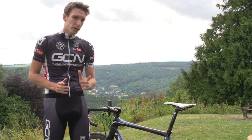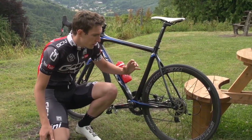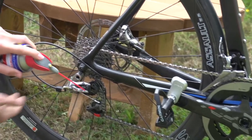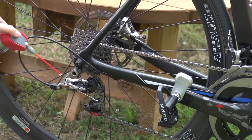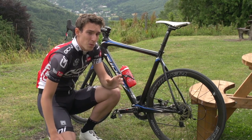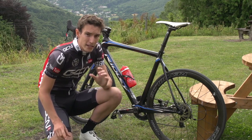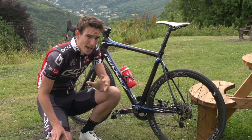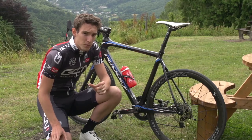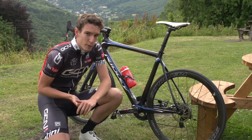First up, keep oil away from your rotors — particularly when spraying aerosol lube on your rear derailleur, and indeed when oiling your chain. If you do get oil on your rotors, the brakes will work much, much less effectively. If the contamination isn't too bad, you'll be able to ride your bike very carefully until the brakes work properly again, because braking forces generate heat, and that will burn the oil off.